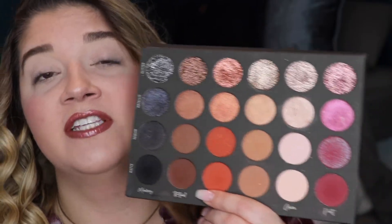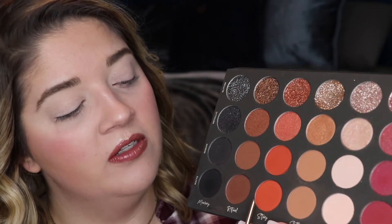For the second look, I'm going to try to make a smoky sunset eye with the oranges and the pinks. For my base color, I'm going to use a little bit of Story mixed with Soothe to give it that light orange and brown blown-out smoky look. That is very orange — a little goes a long way, good to know.